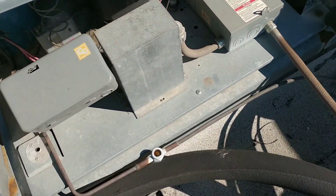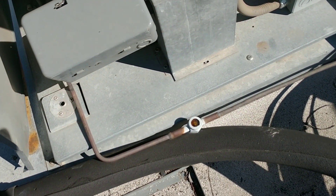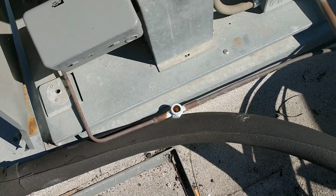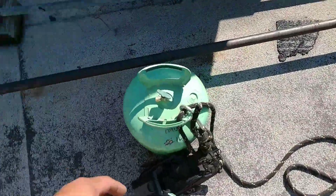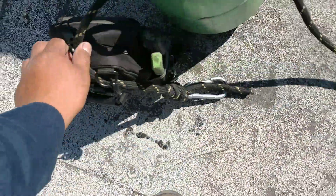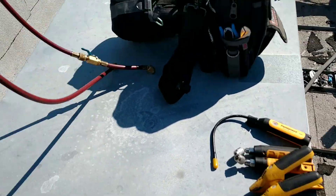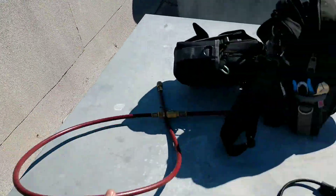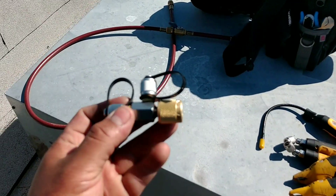We are going to see if we can find a leak this time, and we will see what happens. But first we are going to charge this up. What I am going to do is charge this unit with our FieldPiece probes — we are going to be using one hose and a charging T by Appion.